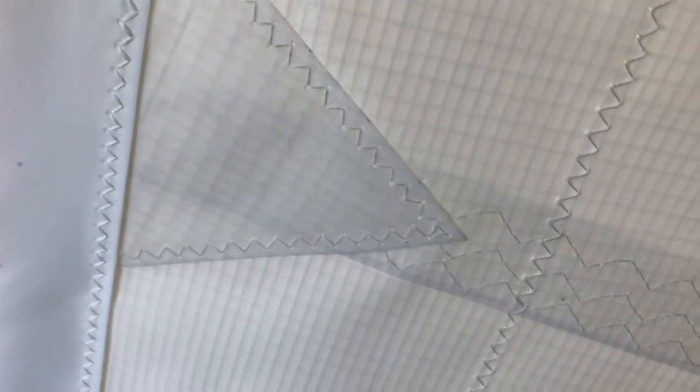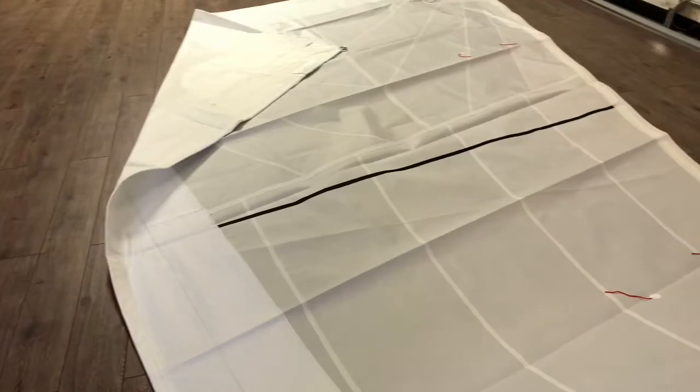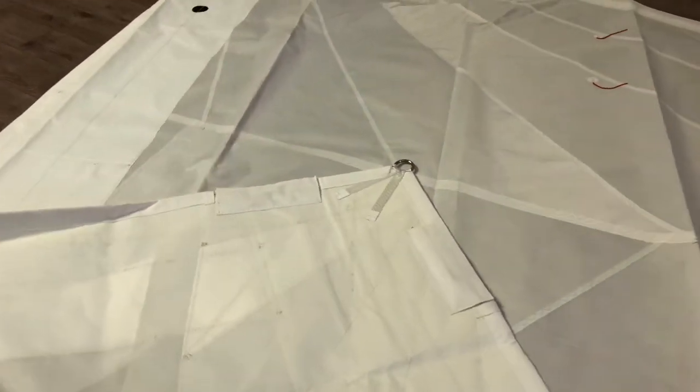It almost looks like Dacron but is much, much stronger. A couple of nice things we've added: a leech seam wedge, which is part of an offshore package, along with triple stitching on the broad seams — this really helps the sail stay together in rough weather. Finishing the walk-down, the black draft stripe against the white sail is a nice touch as well.